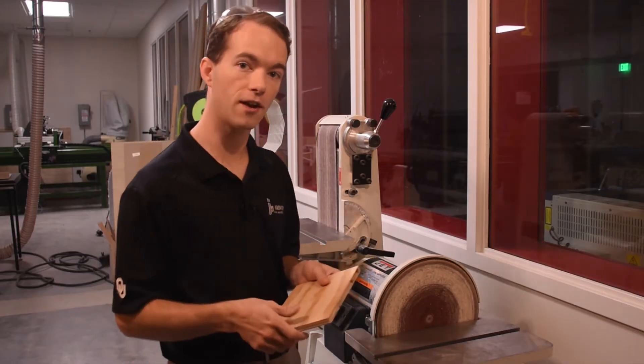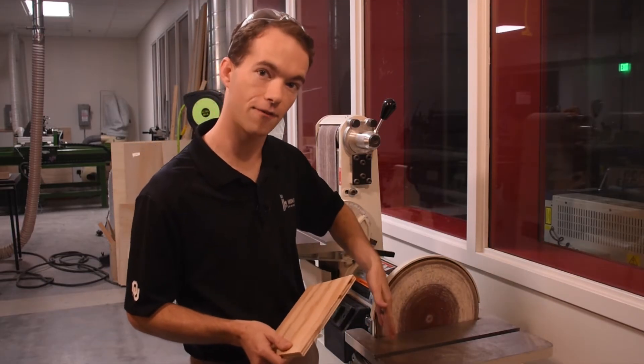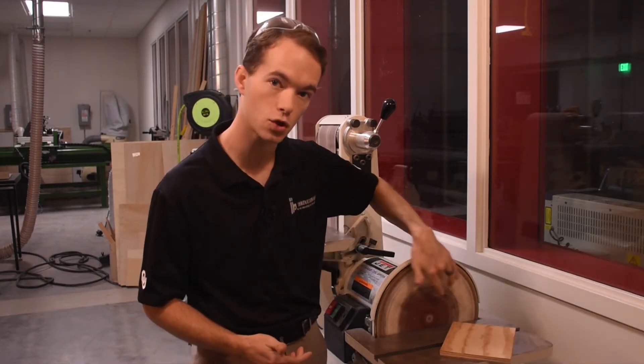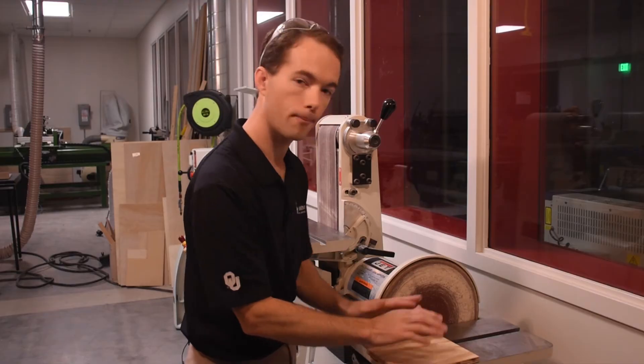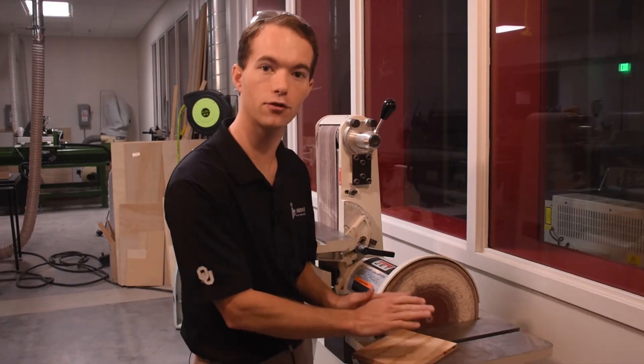The one thing you really want to watch out for, especially on the disc side, is that you only use the left half of the disc. If you use the right half, it spins in a direction that will tend to throw your work up into the air. So make sure both hands keep it flat on the table and only use the left half of the disc to do your sanding.